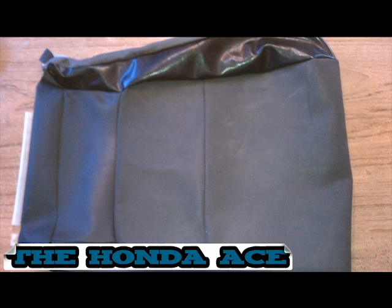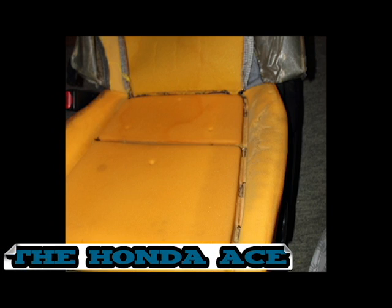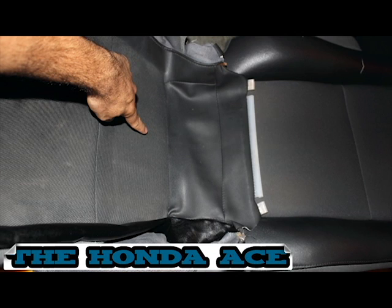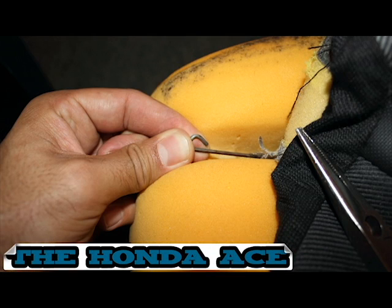The other side is now sewn on, and the seat cover is completed and ready to reinstall. To reinstall, start with the back — do the back metal bar first, then move on to the side. Install the side metal bar through the rings and also through the material. This helps suck it down and keep it tight against the seat.